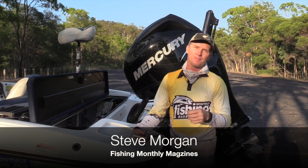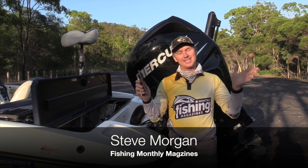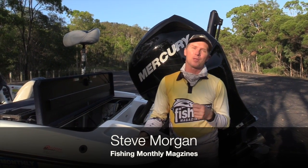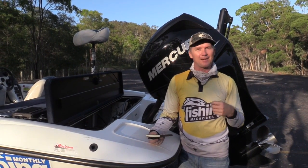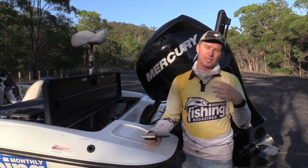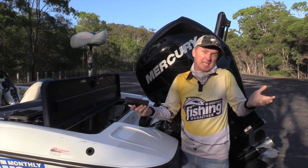G'day guys, Steve Morgan here from Fishing Monthly Magazines at one of our testing booth segments. What we do with the magazine is we love to get gear, we love to give it a great flogging, and after six months to a year, come back to you and tell you what the results of the testing is.